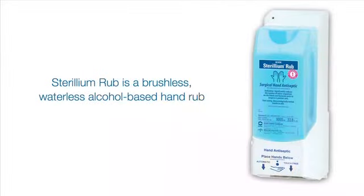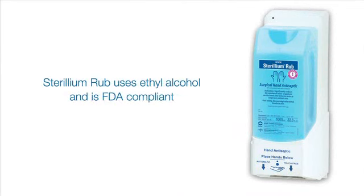Sterilium Rub is a brushless, waterless, alcohol-based surgical hand rub. The FDA classifies Sterilium Rub as an over-the-counter drug, and due to its use of ethyl alcohol as its single active ingredient, it is FDA compliant.